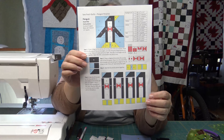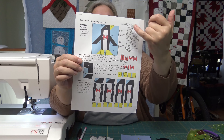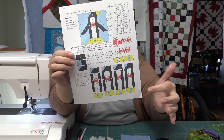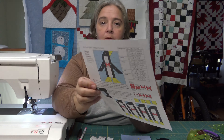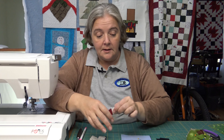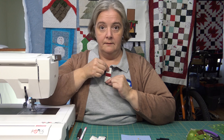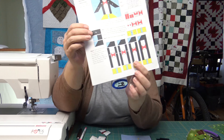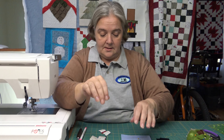I printed out just what I needed for the twelve inch block. I've got my background, your yellow, your white, your red, your black, and you're pretty much going to construct your penguin following the instructions. I have not put one together yet, but I did put the little center bit of his bow tie together and the bottom where his little feet are, just to get a tiny bit of a head start.